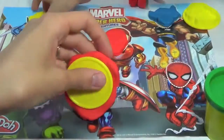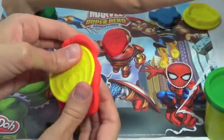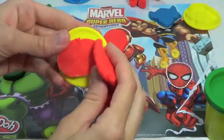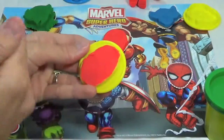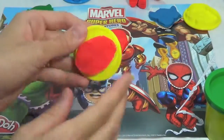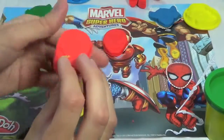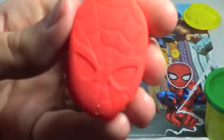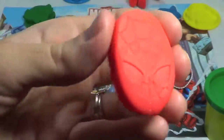Now it's time for Spider-Man — he's my favorite superhero in this set. And my son seems to have a love-hate relationship with Spider-Man; he either loves him or he's afraid of him, which is kind of funny. Looking pretty cool — he got a good detail on his web there too.